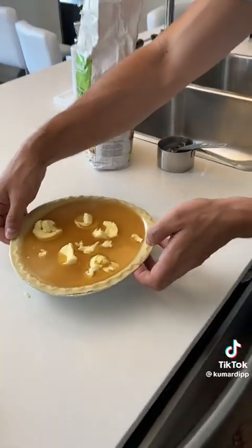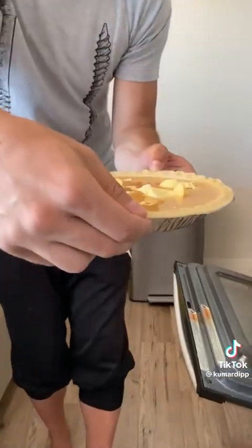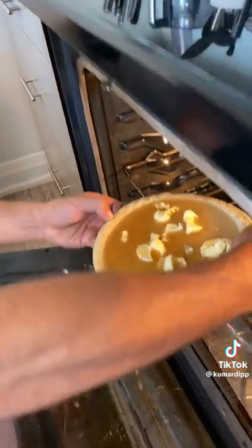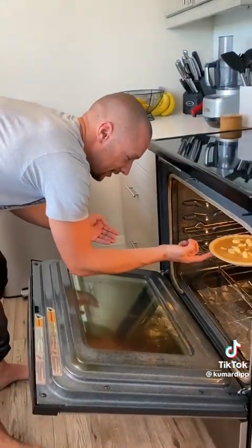Oh wow, okay — perfect. That goes in the oven at 400 degrees for 45 minutes. In the meantime, you can mop your floor.